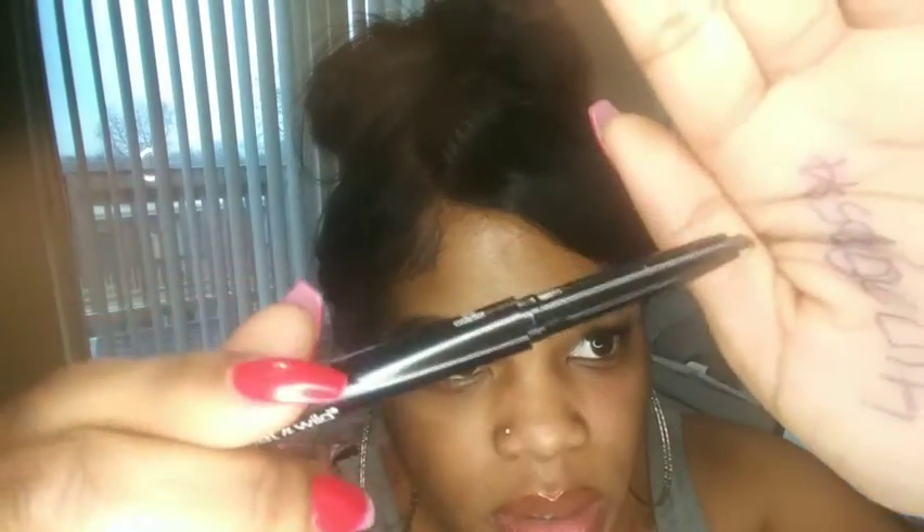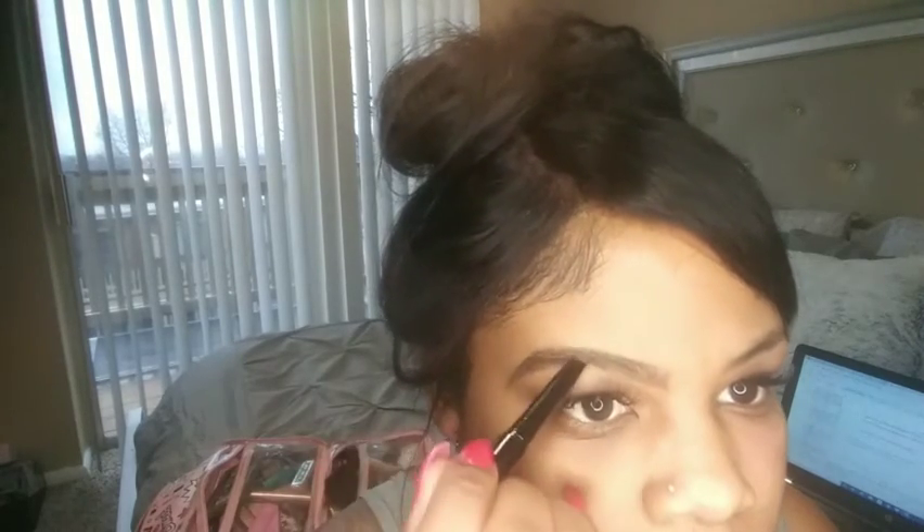Now we have the outline and what I'm doing is just going in and coloring it in — like when you learn how to color inside the lines, that's what you're going to do. I'm brushing those hairs up with the spoolie and continuing to make hair-like motions. At the tip of the eyeliner it's sort of at an angle, so I'm brushing up — always brush up at the top, ladies.